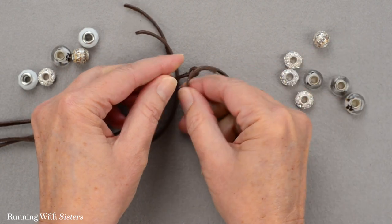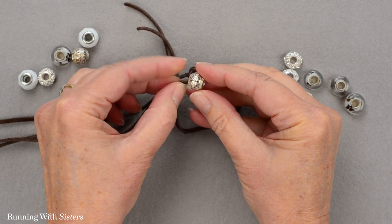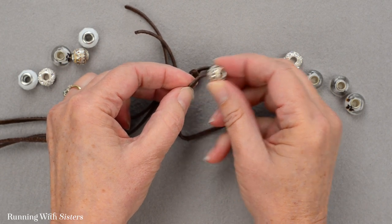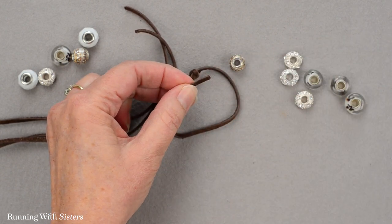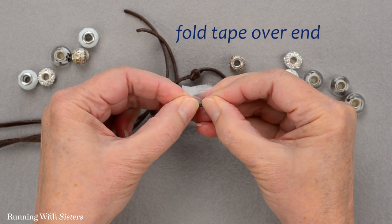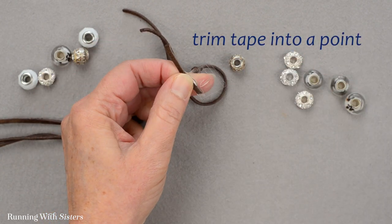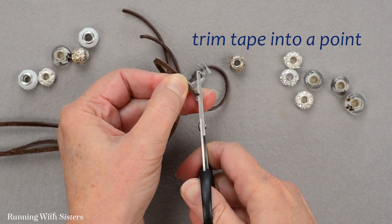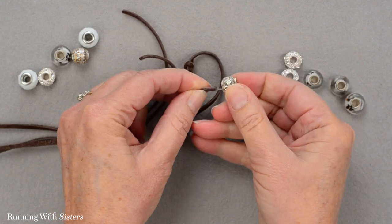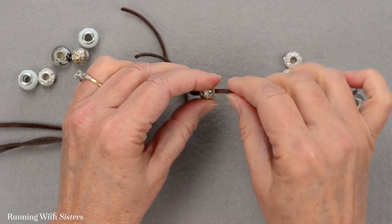There's my first knot, and then I want to slide a bead onto the leather cord. If you're having trouble getting the cord through the bead — even though these are nice big hole beads, sometimes the cord gets stuck — you can take a little piece of scotch tape, put it on your cord, and trim it with your scissors into a little point. That point will help you go through the bead. It makes it a little stiffer. We'll cut or peel it off at the end.